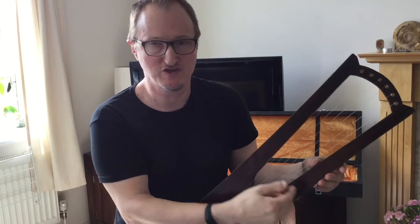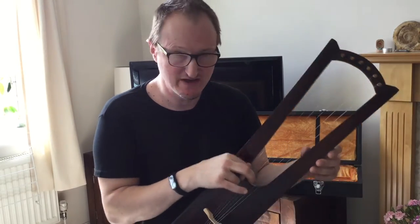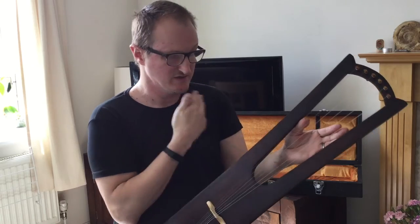This particular lyre has been strung with the strings left-handed, which is the harp way — the thinnest string closest to the body. This is quite useful if you already play the harp or the kantele or other instruments that have the thinnest strings closest to you.